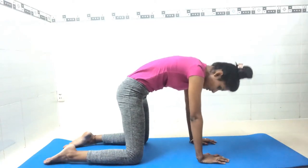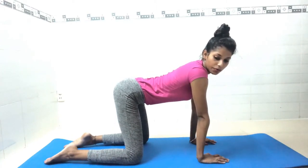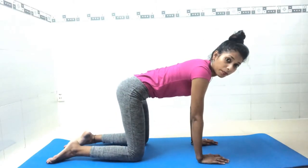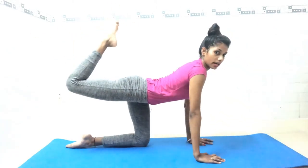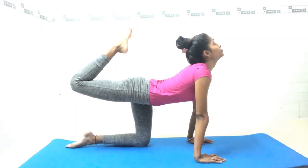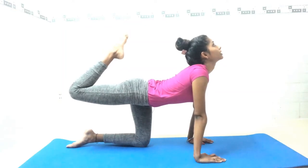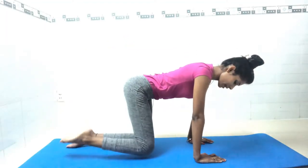Now we will do tiger pose, or in Hindi, Vyaghrasana. From the cat position, raise your right leg up, bend your knee, and try to arch your back as much as you can. Stay here for seven counts: one, two, three, four, five, six, seven. Slowly come back.